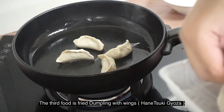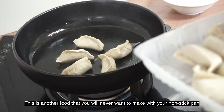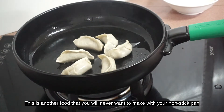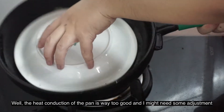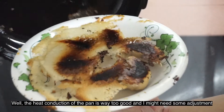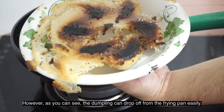The third food is fried dumpling with wings — Hanetsuki gyoza. This is another food that you would never usually want to make with your non-stick pan at home. According to our test, the heat conduction of the pan is just way too good and we might need some adjustment. However, as you can see, the dumpling can drop off from the pan easily.